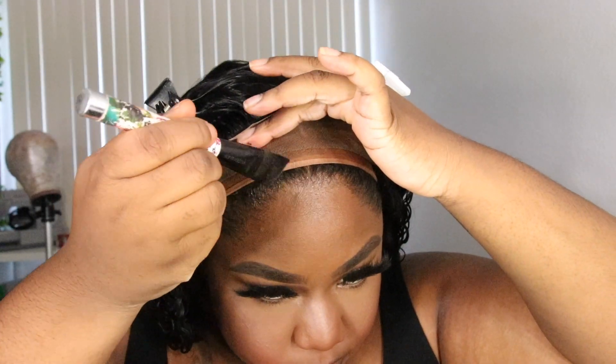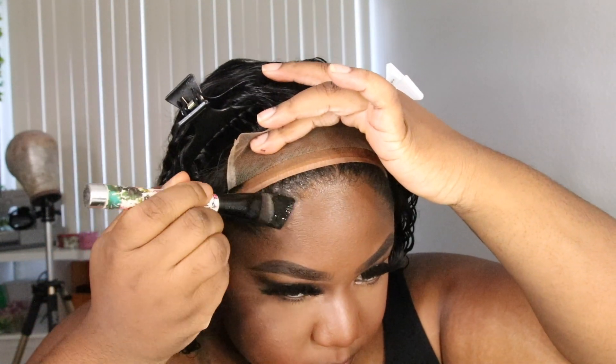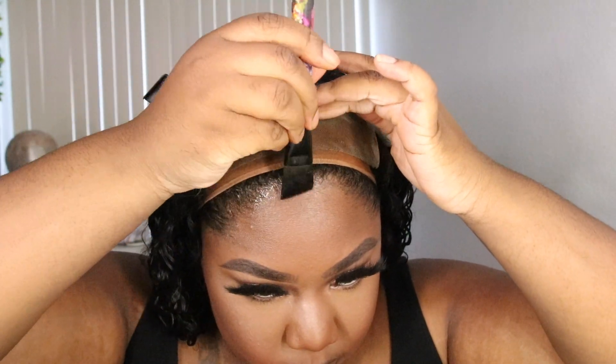I would definitely suggest that darker complexion women get transparent lace and tint it to your skin tone, because the lace is just a better quality.